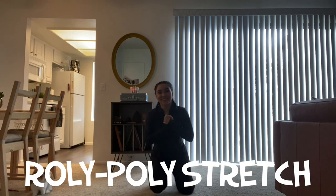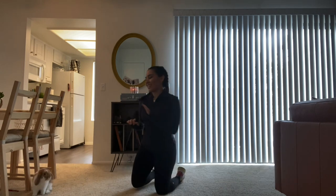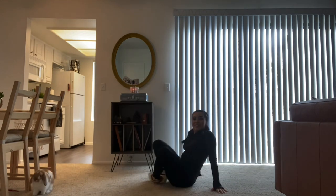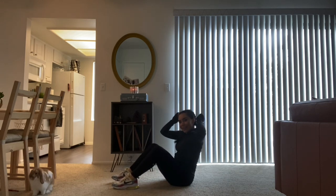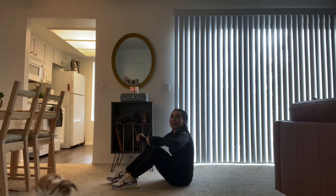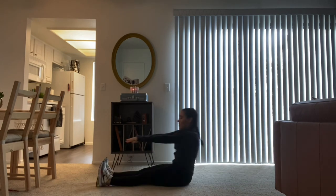This next one is really fun because you're going to be like a little roly-poly, but then you're going to do a stretch. You're going to be like this — you're going to roll all the way back. When you come back up, you're going to reach forward and grab your toes. Roll back, grab your toes.